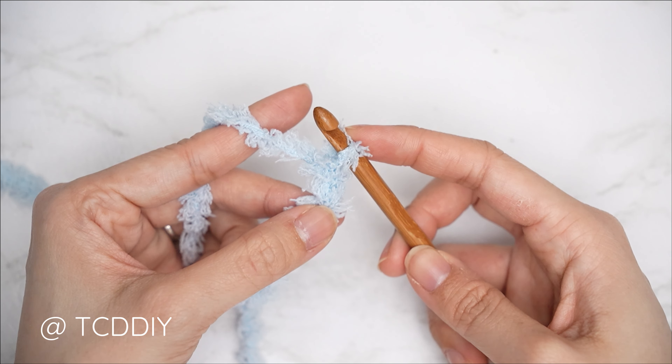Since we ended on an even number of rows and therefore single crochets, insert stitch markers at the halfway point. I inserted mine into the first and 42nd stitch, doing the same on the other side — we should have two middle stitches total. To start the length of our shorts, insert your hook into one of the stitch marker stitches and make a chain the length you'd like. I'm making mine about 9 inches or 23 centimeters, so I'll chain 25.